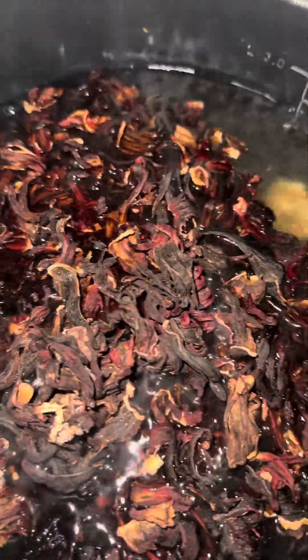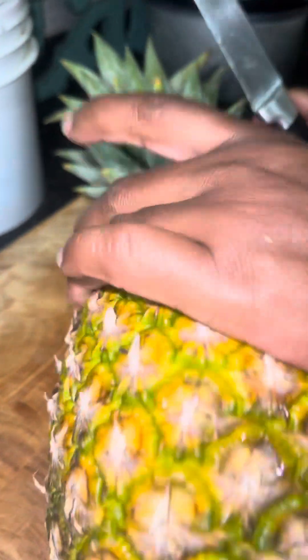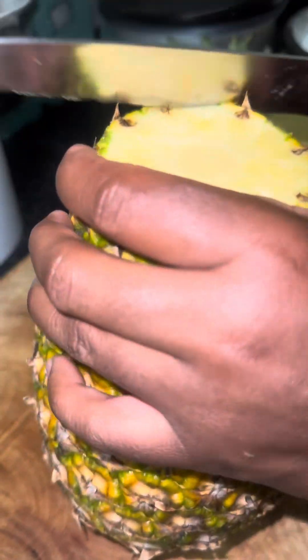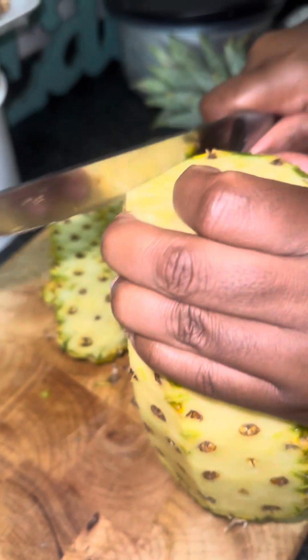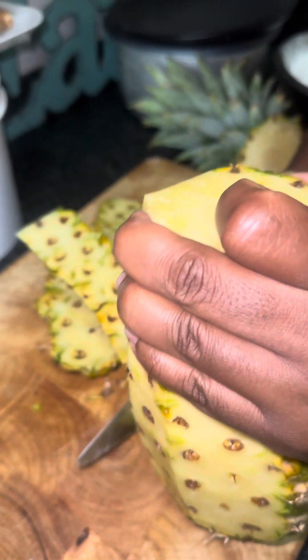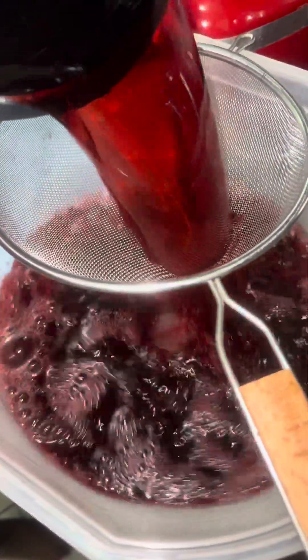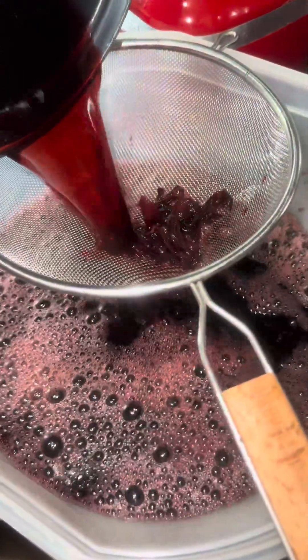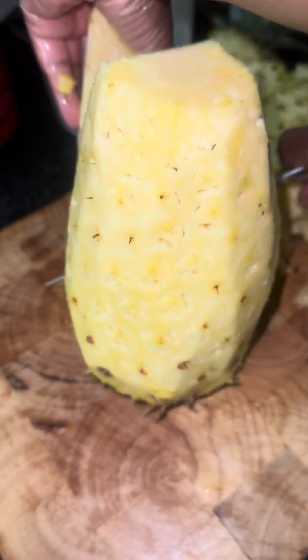Then I turned off the stove, covered it, and left it overnight. The next day I just peeled my pineapple, cut it up, and added it to the blender. I blended everything together to incorporate it all, but before we do that we strain off the sorrel so we can get the sorrel water itself to blend up with the pineapple.